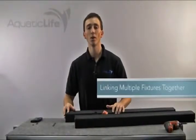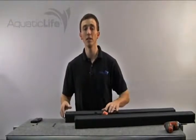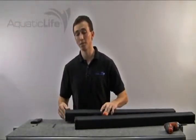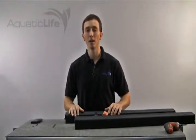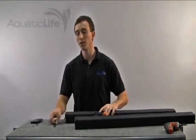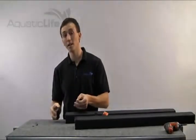An attractive feature of the Aquatic Life T5HO Dual Lamp Fixture is the ability to link multiple fixtures together. You can form even a 4-lamp or 6-lamp fixture by linking the fixtures together with the included hardware. The hardware is located behind the end plate on each fixture.